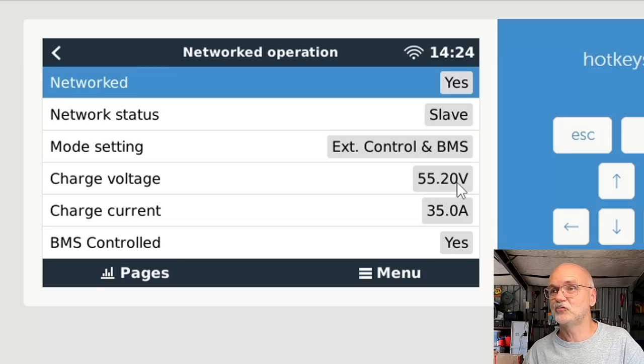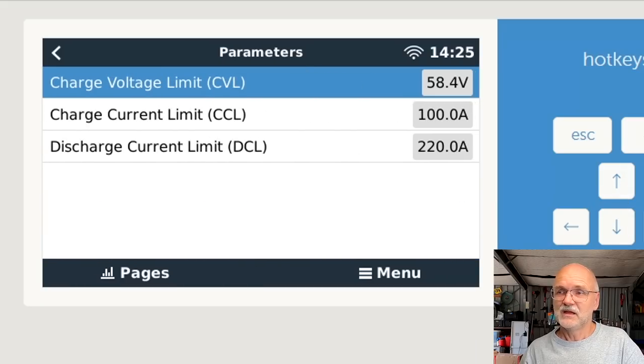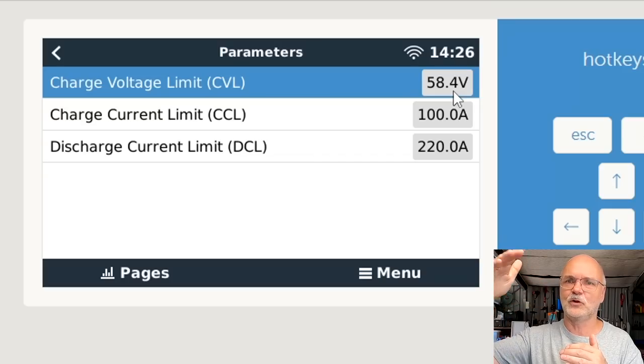They are solely listening to what the BMS is telling them. In the Victron remote console under settings, network operation, you can see it is a slave - externally controlled by the BMS. The charge voltage is 55.2 volts and the charge current is 35 amps. In the BMS parameters we have set 58.4 volts as the maximum charge voltage - that's 3.65 volts per cell times 16 - so this is the maximum we can charge the battery to before the BMS should disconnect for safety reasons.